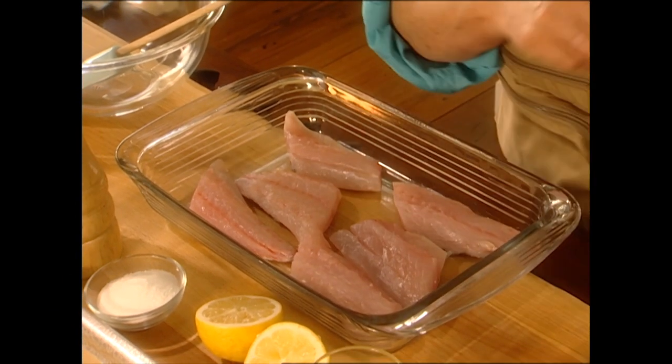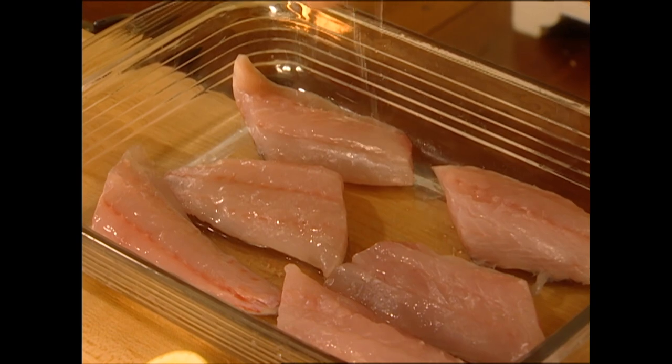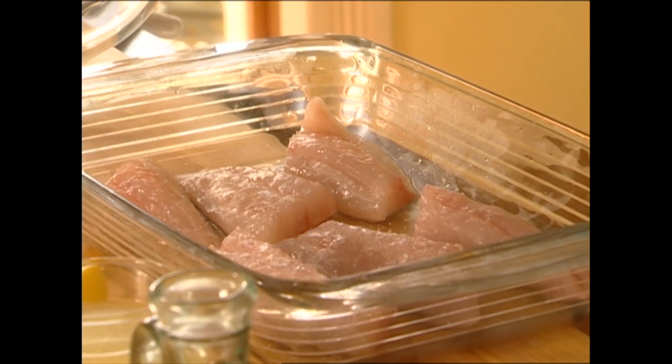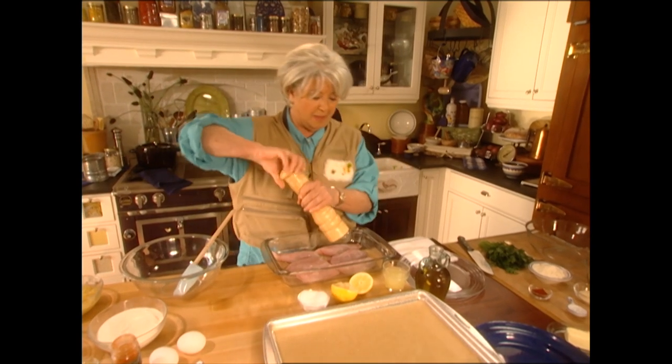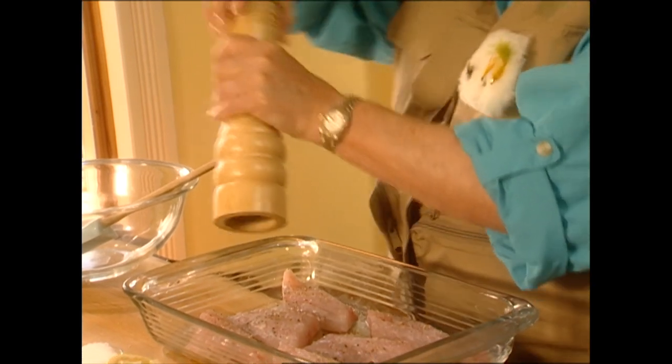Isn't that a pretty fillet? Now, we have taken our bath, and all I'm going to do is just smother it with fresh lemon juice. I'm going to use a nice coarse salt on it and a little fresh black pepper. Fish really needs that salt, so don't forget that.